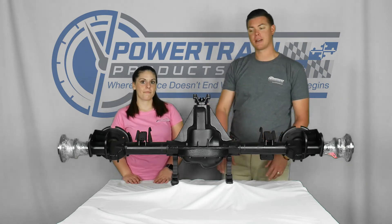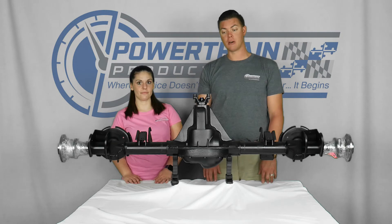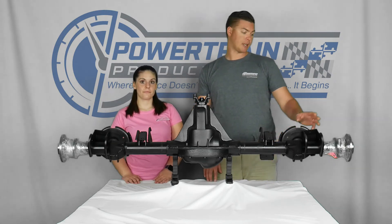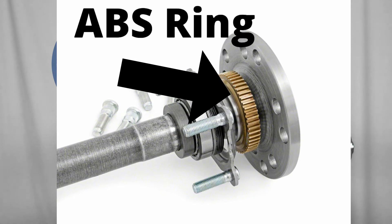Today we're talking about a rear for a 1997 to a 2002 Jeep Wrangler. This one has the 4.11 gear ratio. This is an open rear. We also offer them with the limited slip option. This particular rear has the ABS rings already installed for those Jeeps with ABS. We also offer them for the Jeeps without ABS.